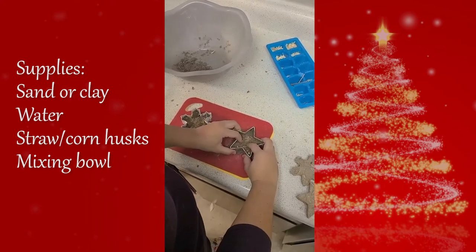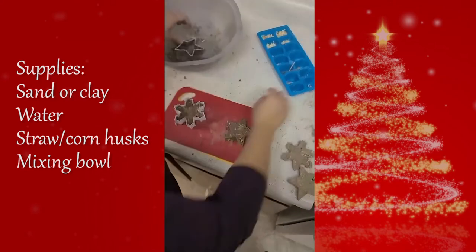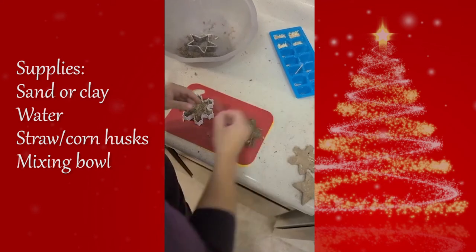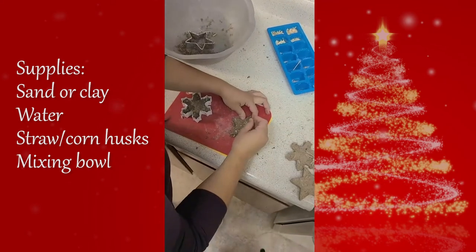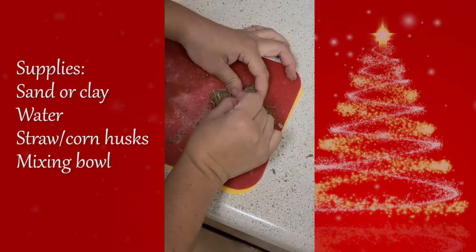After you've let it set, you'll want to carefully remove the cookie cutter. Once it's out, make a small hole near the top with a toothpick — just not too high, we don't want it to crack. I've found that pinching the top helps a little.